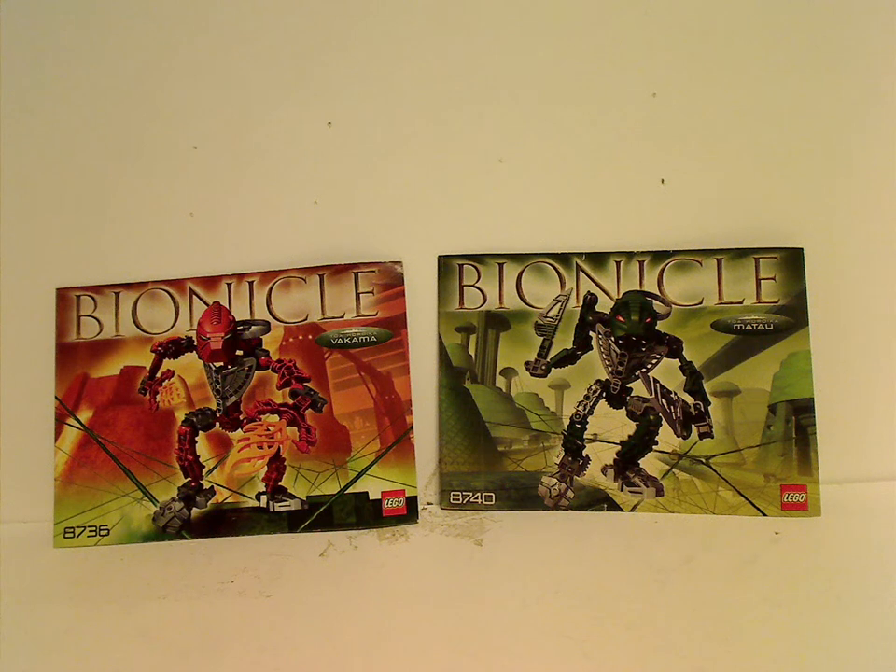Hello everyone, and here with another LEGO Throwback Thursday review. The rotation leads us to a Bionicle review, and today we'll be reviewing Toa Hordika Vakama and Matau from 2005.